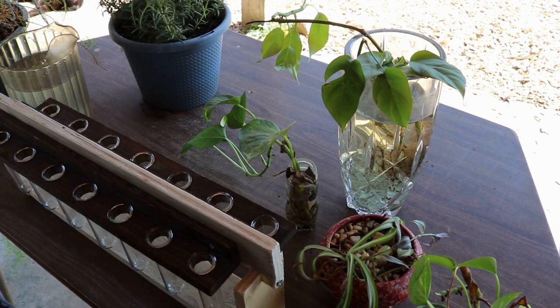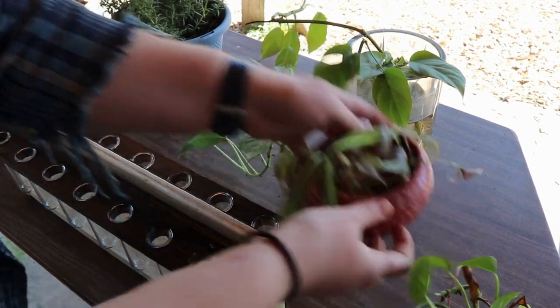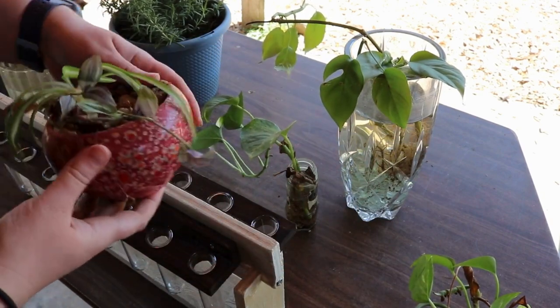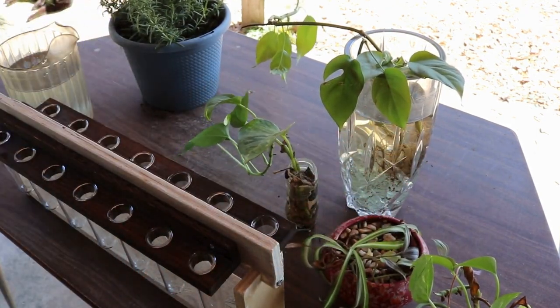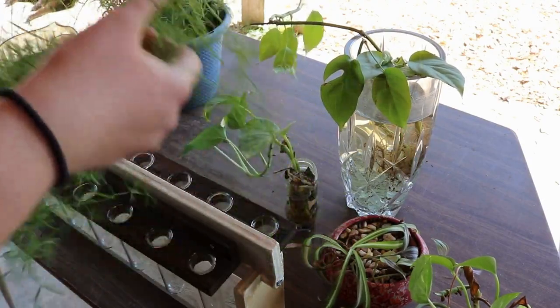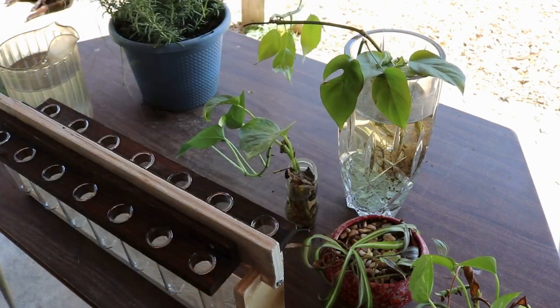I have some rosemary that I need to propagate, and I have this wandering Jew that is ready to be split and propagated — hopefully to save some of it if it decides to die on me. And then I have this asparagus fern over here that is really long and leggy, so I'm going to take some cuttings off of that and hopefully get that propagating.